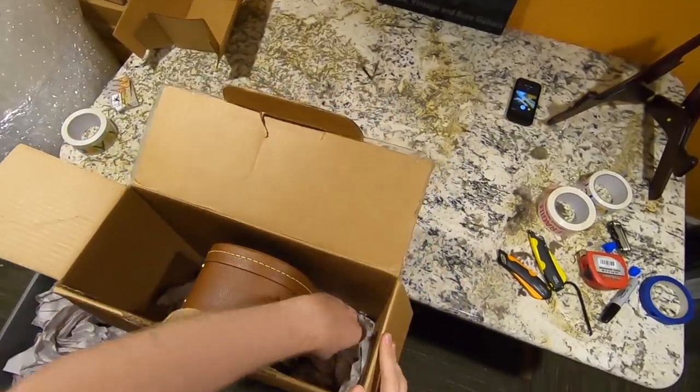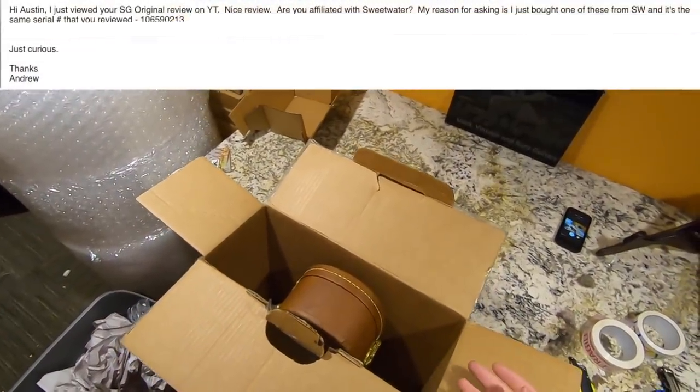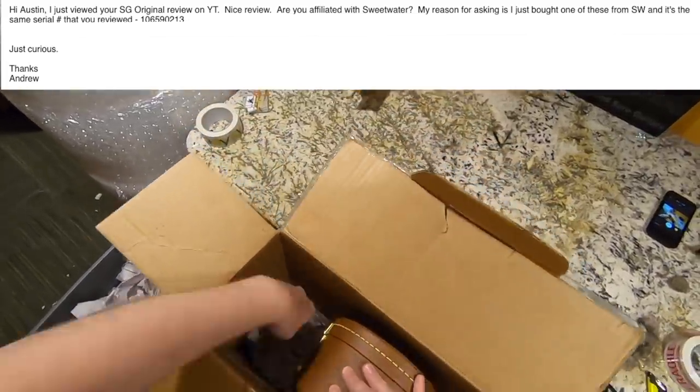It was kind of funny - somebody messaged me saying they bought a brand new guitar but it was the exact same one from my video, asking what the deal was. So that returned guitar did end up back in someone else's hands.